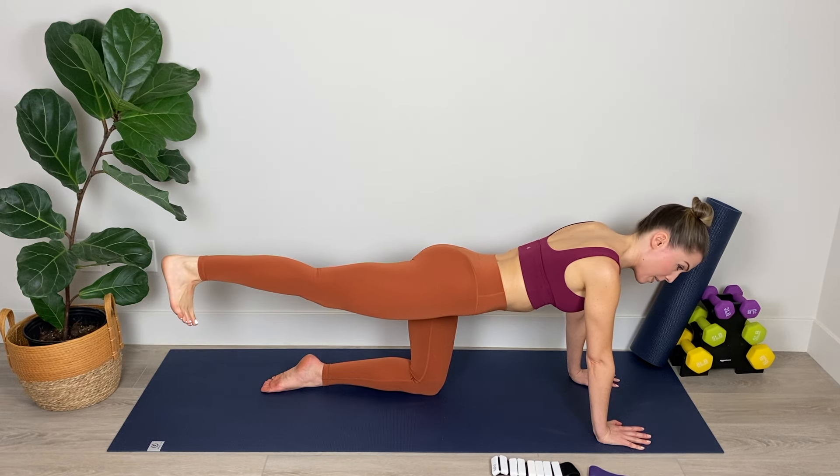Keep that leg nice and straight. We're switching on the glutes, switching on the thighs as we move between those two positions — flexing and pointing. Inhaling and exhaling. Keep those hips square with the mat. We've got three, two, and one. Nice work.